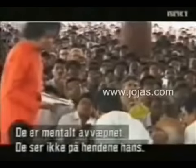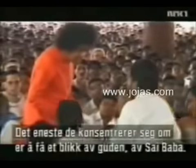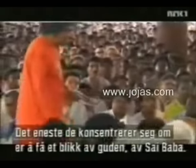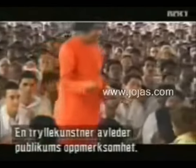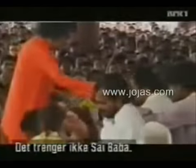They are totally mentally disarmed. They don't notice his hands. All they concentrate on is getting a glimpse of Sai Baba, their God. As a conjurer, one works to distract the public's attention — but Sai Baba does not need that at all.